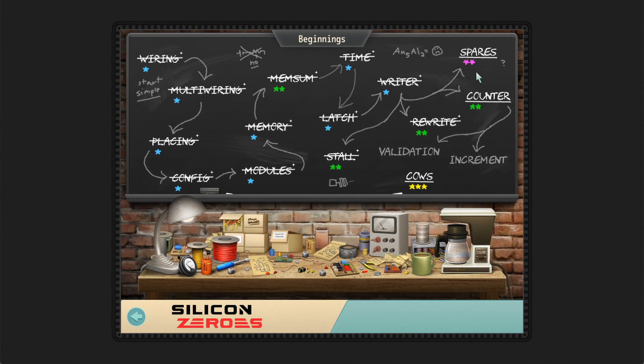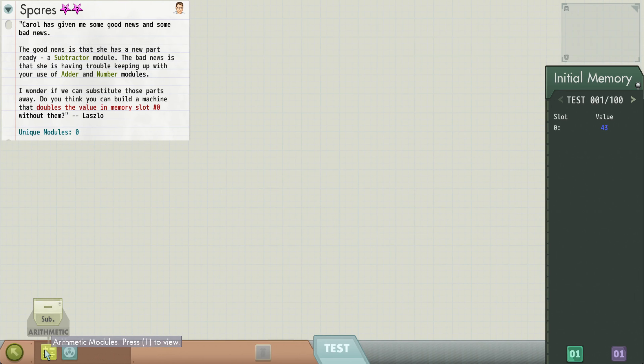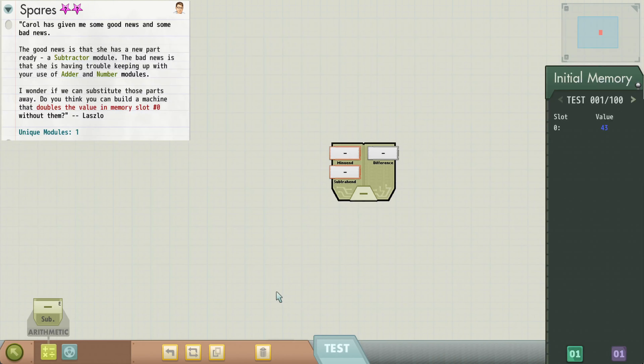Let's go back here. Let's do spares first. We have a new part ready — a subtractor module. So we only have the subtractor now, we don't have an adder. Can we build a machine that doubles the value in memory slot zero?